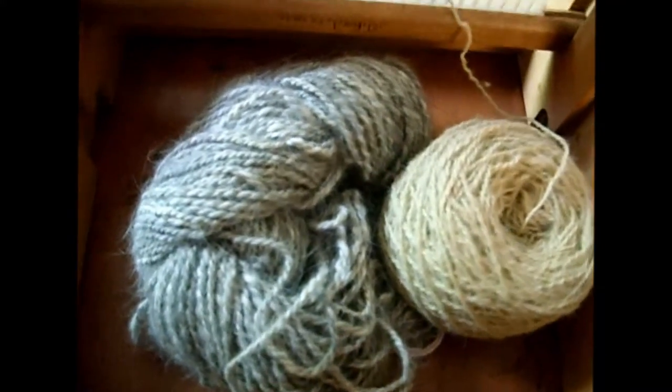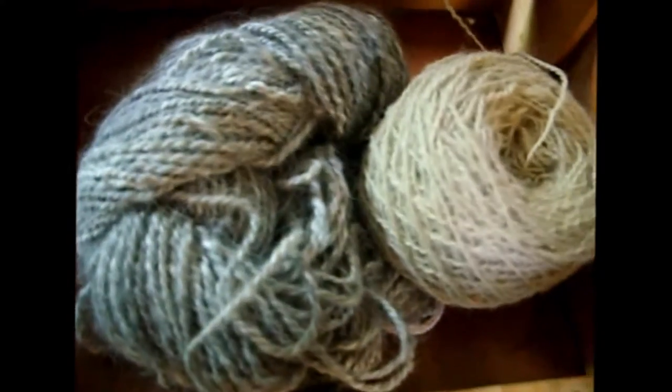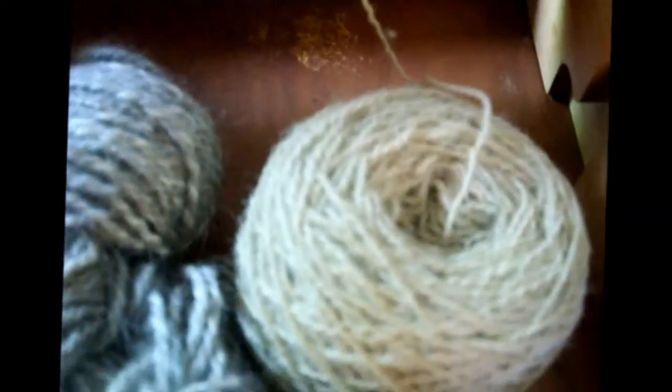I'm weaving a scarf out of hand-spun angora rabbit, two-ply about worsted weight. And this — the warp — is going to be hand-spun alpaca, two-ply, about sport weight.